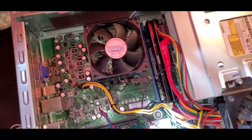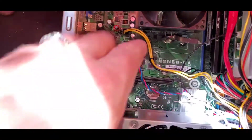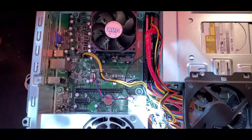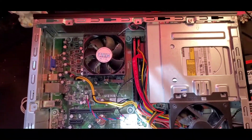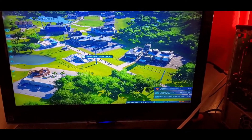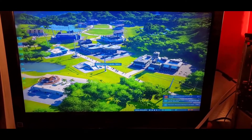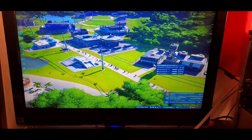Now I've got everything installed and put back together — got the one-terabyte hard drive in there. The only thing I'm missing right now is the graphics card. I do have a temporary graphics card I'll pull out just to test, but first since I have a new hard drive I have to install Windows on it.